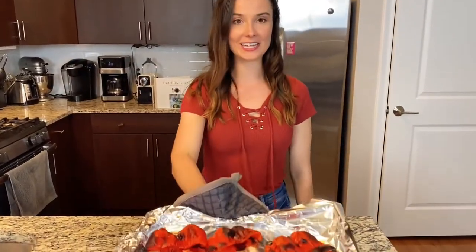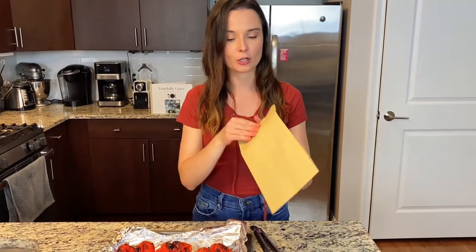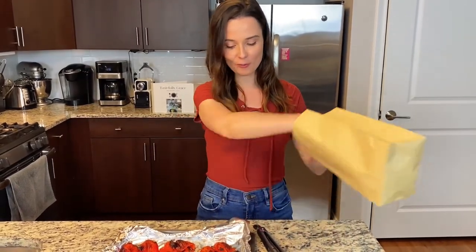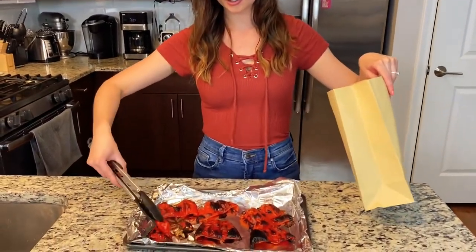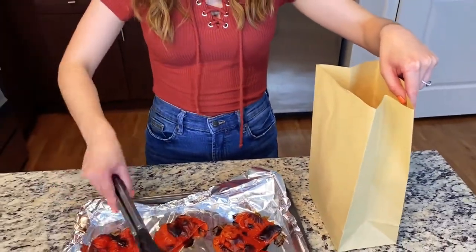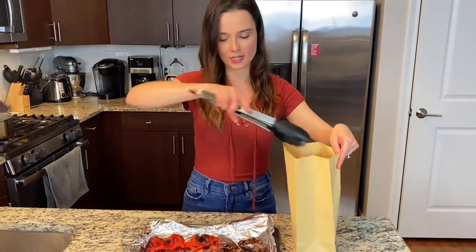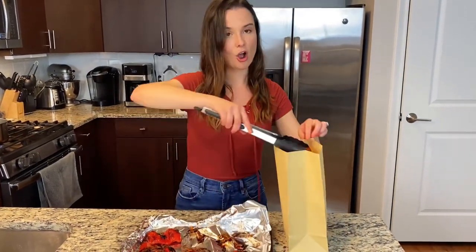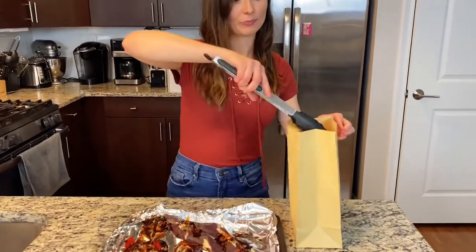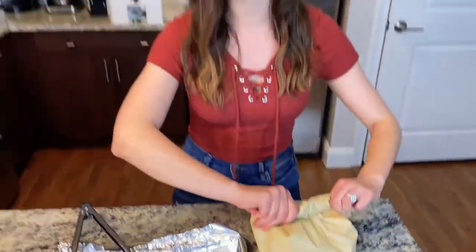Our peppers are done — they're nice and black and charred and that's exactly how they're supposed to look. The last part is we're going to take a brown paper bag, just like a sandwich bag. Using tongs, peel them right off the sheet and stick them into the brown paper bag. Close up the bag for about 30 minutes or so — this will steam them, and once they're steamed you're going to take the skin off and they'll be done.